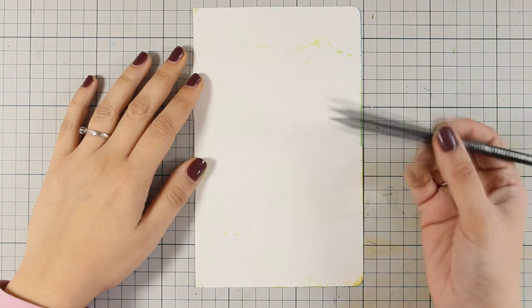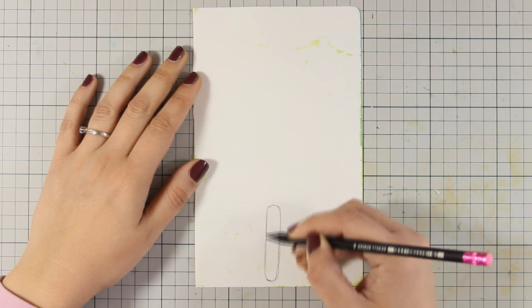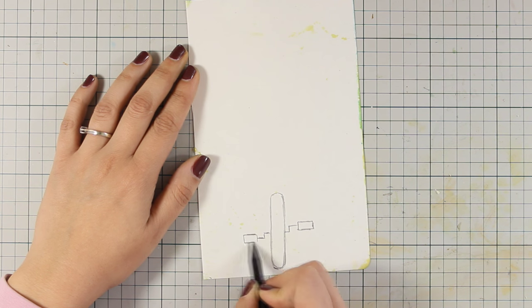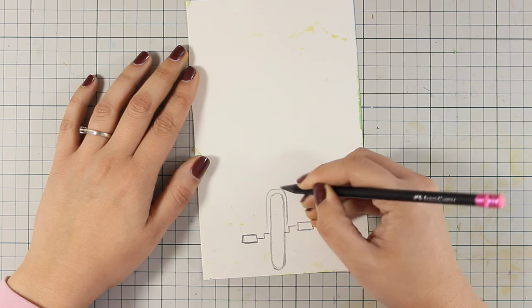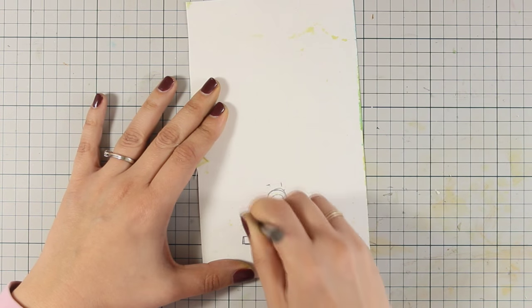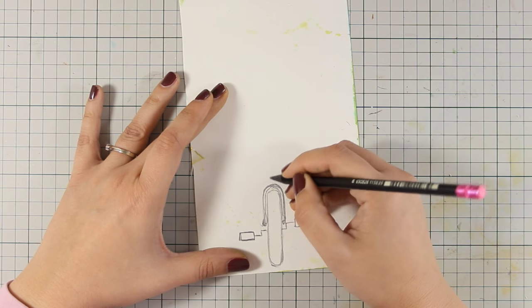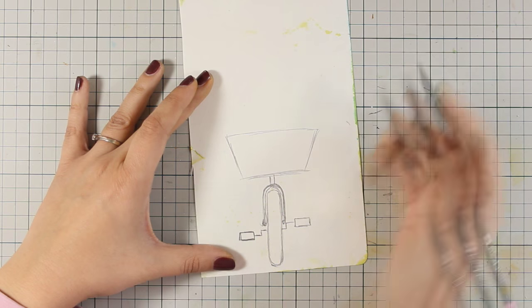Now we will go ahead and do some sketching. I am using my pencil and I am going to draw a bicycle. It is not going to be perfect in terms of proportions, but I want to have the general idea of a bike so that when you look at the page you can tell it is definitely a bike. If you are not feeling comfortable about your drawing skills in art journaling, you can just print out images from the internet or use your stamps.